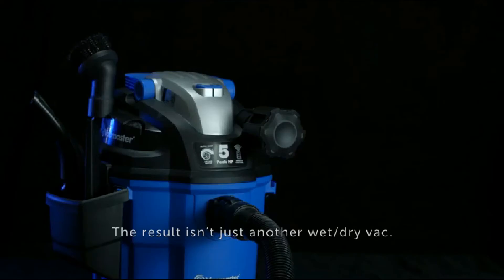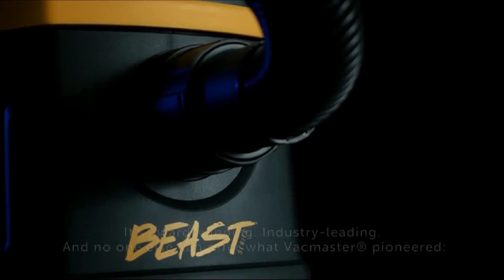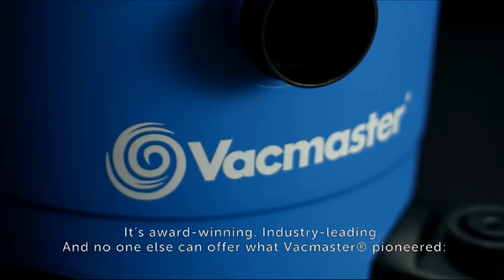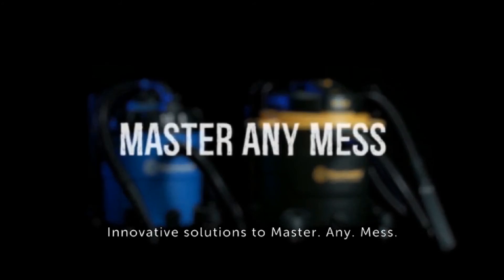The result isn't just another wet-dry vac. It's unprecedented suction power and performance — award-winning, industry-leading. No one else can offer what Vacmaster pioneered: innovative solutions to master any mess.